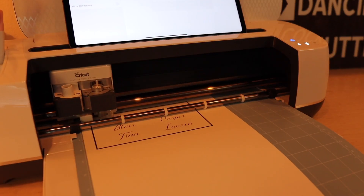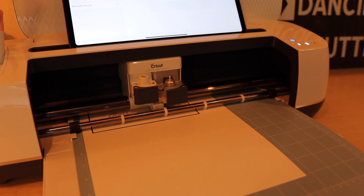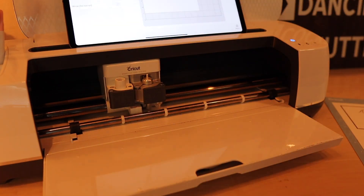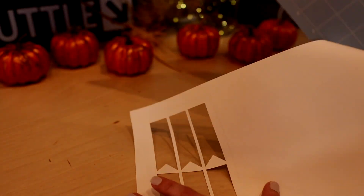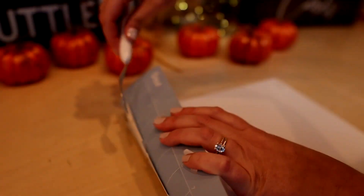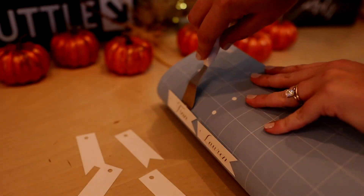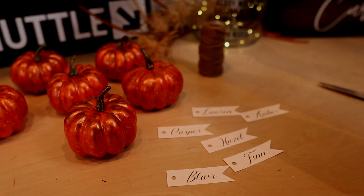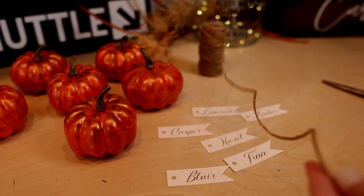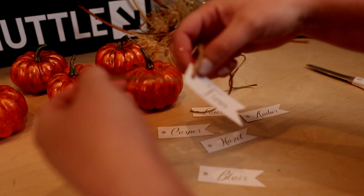While I let these completely dry, I hop over to my Cricut Maker and cut my cardstock place cards using a light-grit mat. To finish these off, I use a simple loop of twine to secure the place cards to the pumpkin, making sure it isn't too tight to bunch up the cardstock.